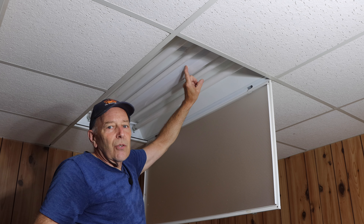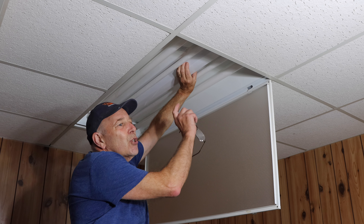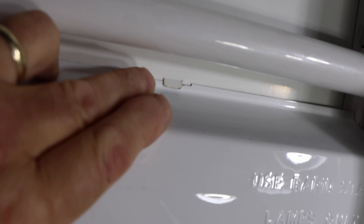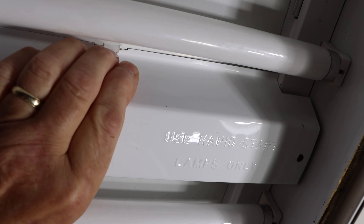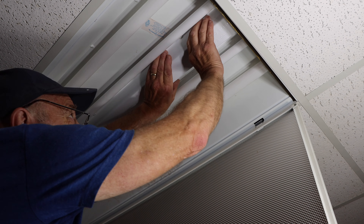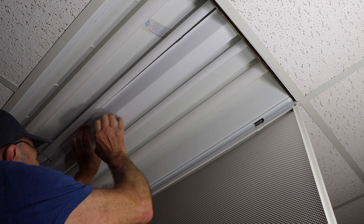Next we're going to take this cover down from up underneath here so we can gain access to the wiring and the ballast. The power is turned off — very important that you do that. To take this piece off, basically you're squeezing it together so you can take this piece down. Now we're looking at the light fixture itself — there are small tabs on each side — and we're going to squeeze it together and pull it down to access the ballast and wiring underneath.